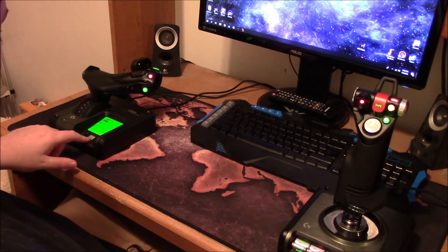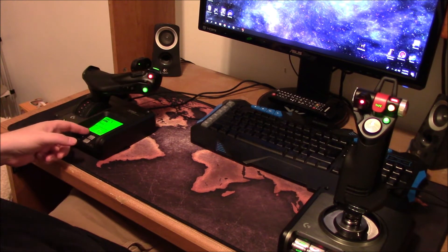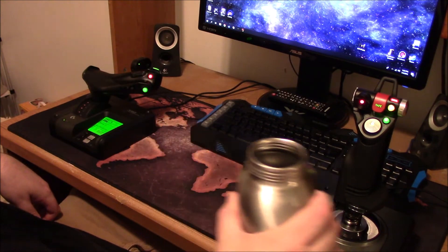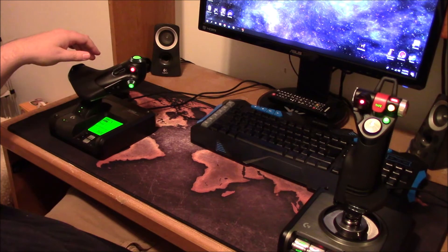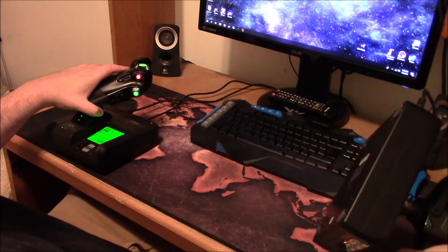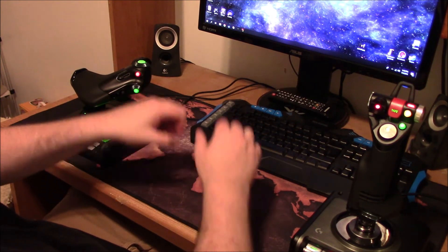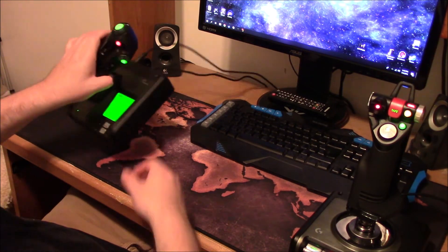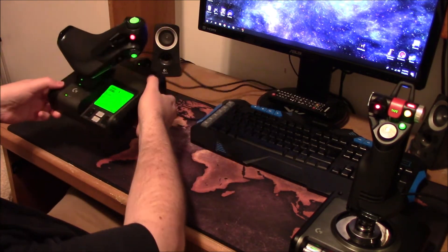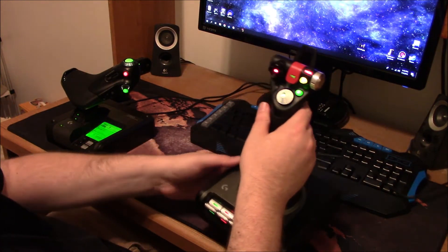There's a stopwatch feature that I don't use. The unit also comes with suction cups — this one has four, the joystick has two — so you can attach them to a glass surface. I use a soft mat since I rest my elbows on it, so I leave the suction cups off. Both units also have pilot holes for long screws so you can mount them permanently to something.